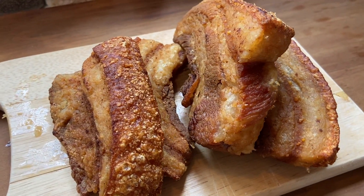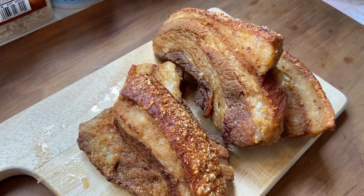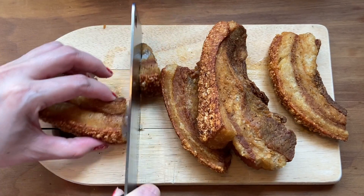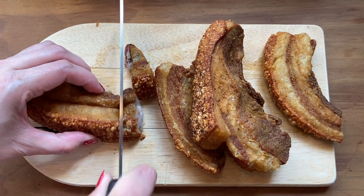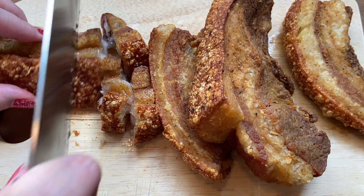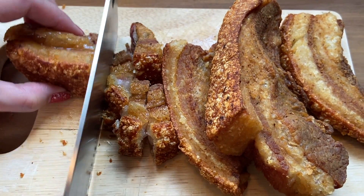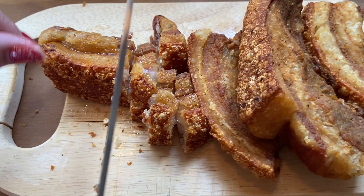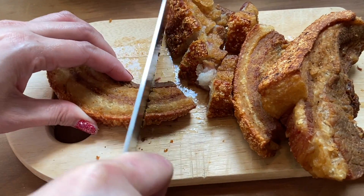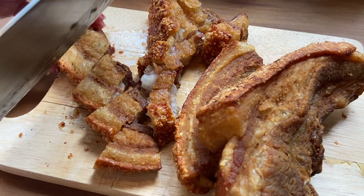It is basically our own version of crispy deep-fried pork belly that is thoroughly seasoned beforehand. This particular version of the dish is one of our family's classic recipes, originally cooked by my late grandfather, Tony, in our carinderia in Rojas City, Capiz, Philippines. If the words crispy, deep-fried, and pork belly ring a bell in your head, you are going to want to stay for this.